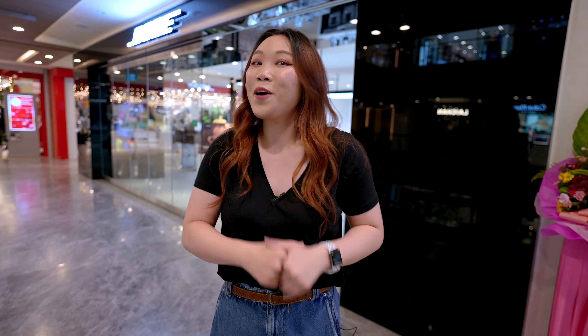Hey guys, Mindy here. So today we are checking out the new Bose QC45 headphones and I'm freaking excited. This is one of the OG ANC headphones and I've been such a big fan of it ever since it came out, ever since I got into the ANC game. I can't believe I'm getting to play with it and review it.